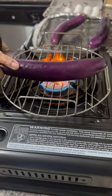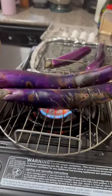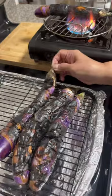Do this until it's black and soft. This gives the eggplant a smoky flavor. Then let the eggplant cool for 15 to 20 minutes.